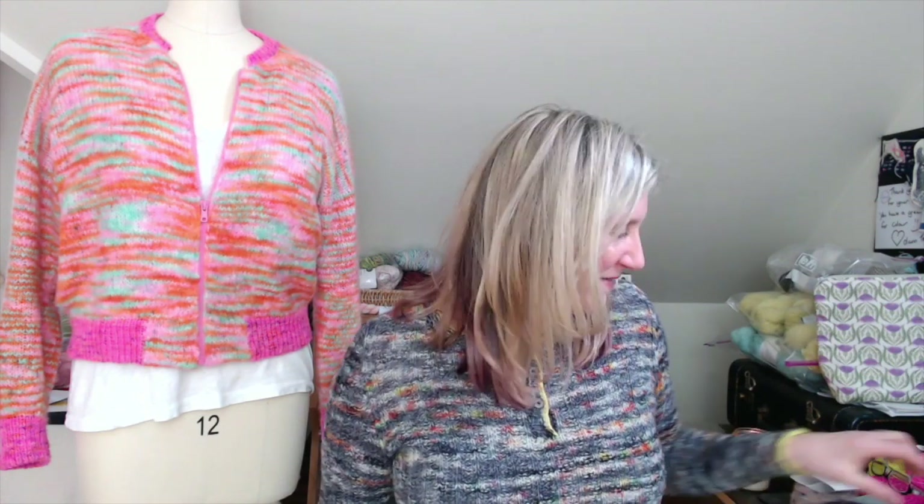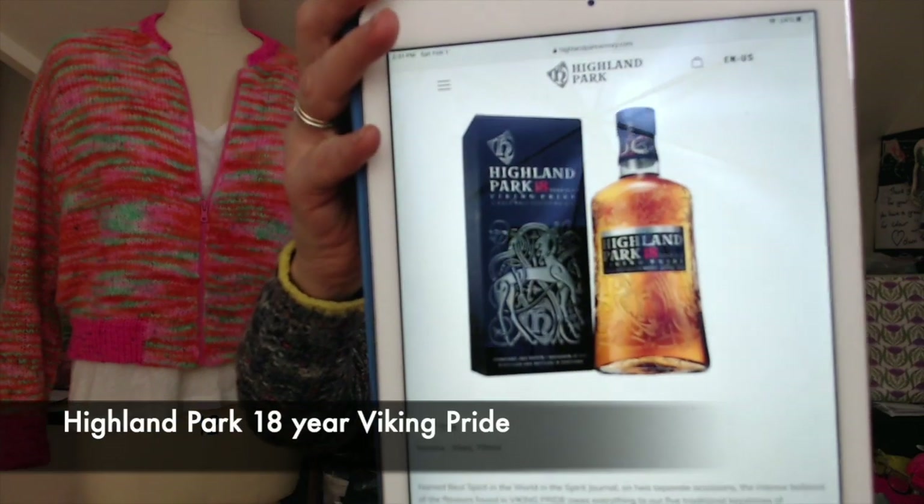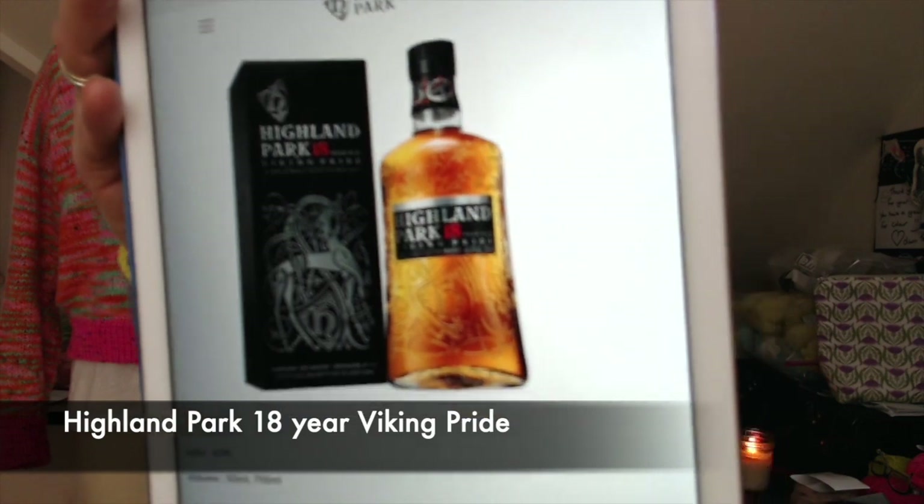It's later in the day now and I've poured myself a wee dram of whiskey. This lovely amber-toned whiskey is Highland Park 18 Year Viking Pride — about $150 a bottle in the US. I'm happy I got a wee dram in my advent calendar, so let me tell you about it.